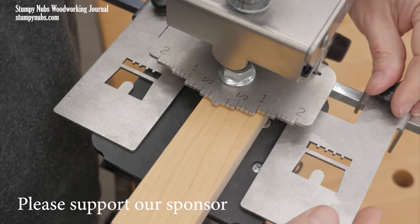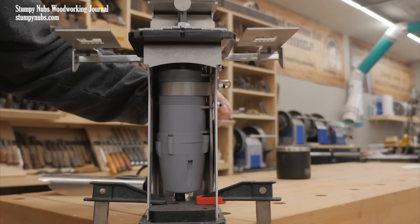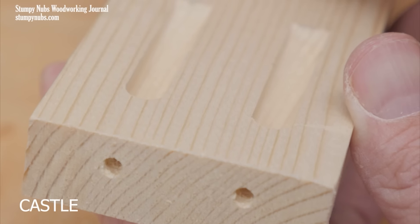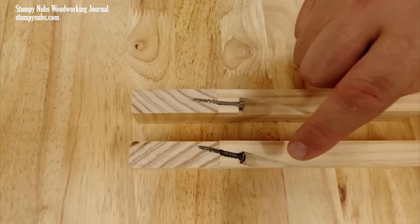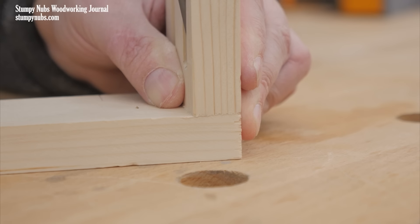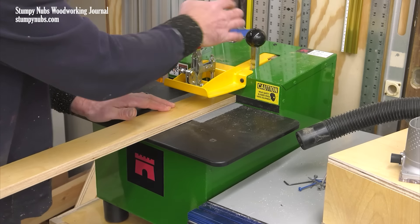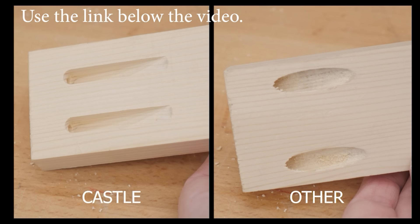Castle doesn't just make pocket hole jigs — they make pocket hole joinery machines. The internal router cuts a cleaner pocket than any drill bit can, with no tear out and a crisp exit. The steeper angle centers the screw for a stronger joint and reduces component drift during assembly. Castle machines are top quality, built to last and flat out perform. Visit their website at the link below and see the difference for yourself.